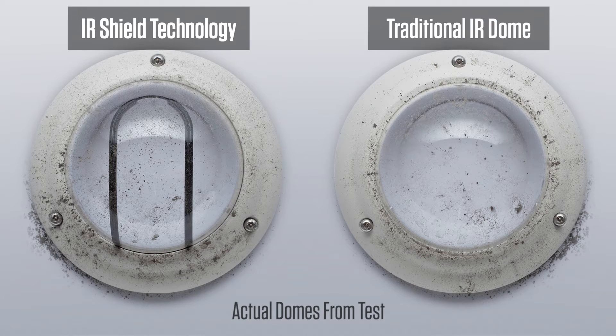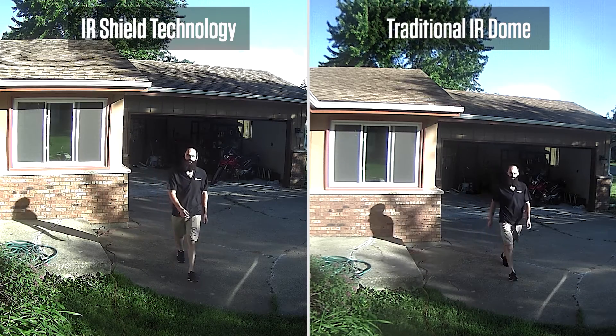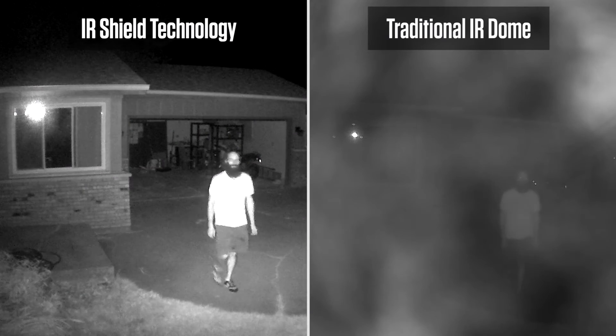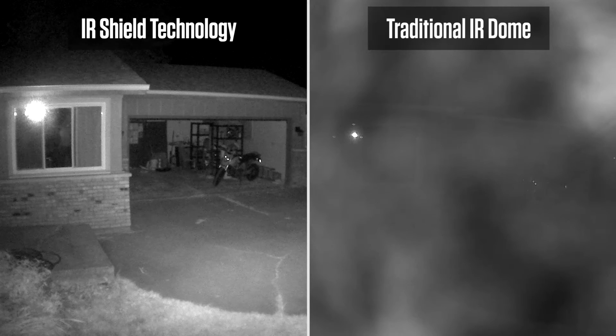Even the dirtiest of Vandal Domes look okay during the day, but what happens at night when the IR LEDs turn on? This is what happens. Notice that even the dirty IR Shield Vandal Dome still retains a clear nighttime image compared to a traditional IR Dome.